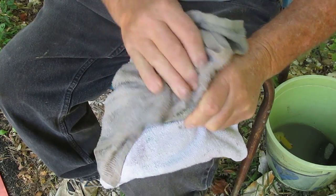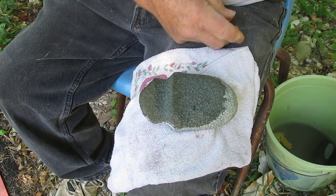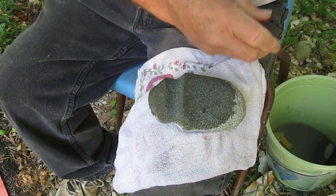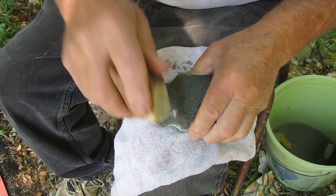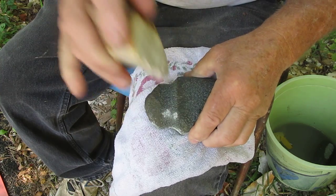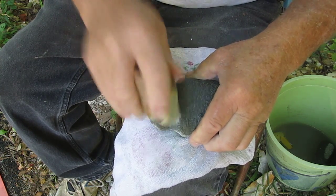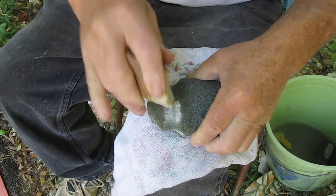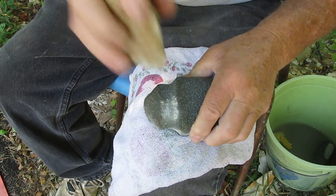I'm going to go ahead and wet it up here and we'll take one final pass for this groove. Oops, wrong hammer stone. There we go. I'll turn it over a little. There we go.